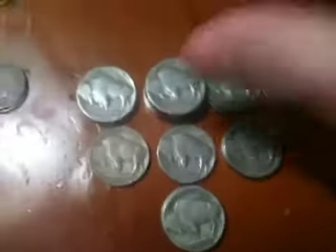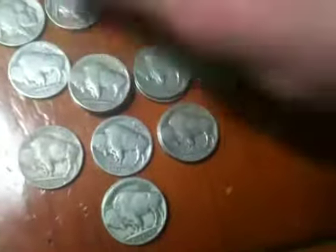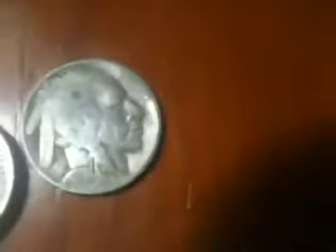For the Buffaloes, here are the complete ones I have. Here's the back of them. I'll flip these over so you guys can get a better view. I have a lot of them, as you can see. I haven't completed 1934, 1935, and 1936 — all the dates for those years.